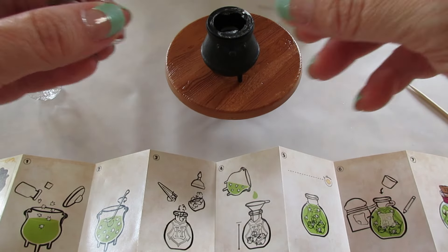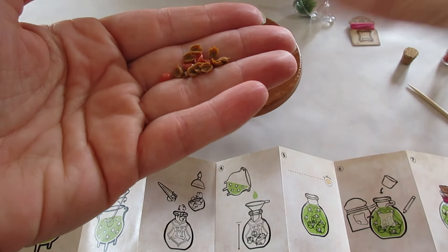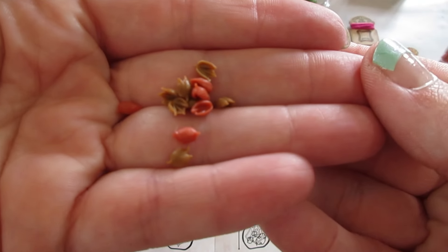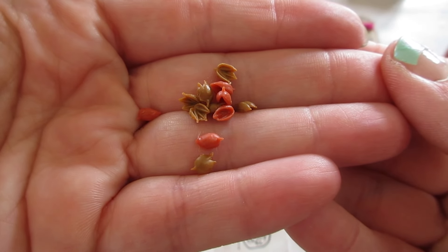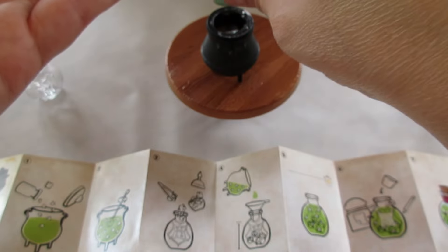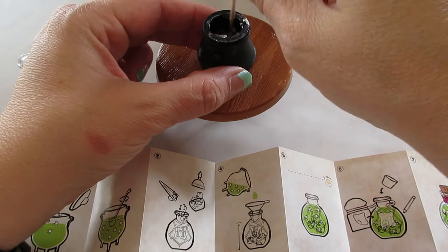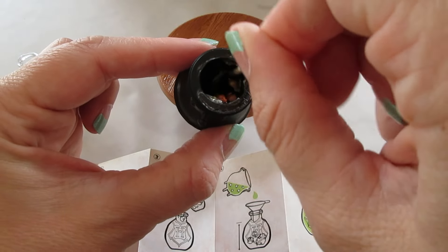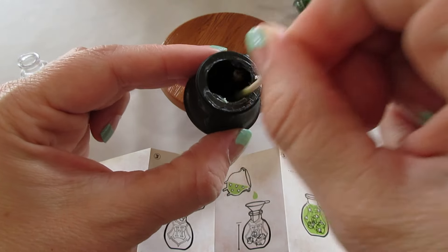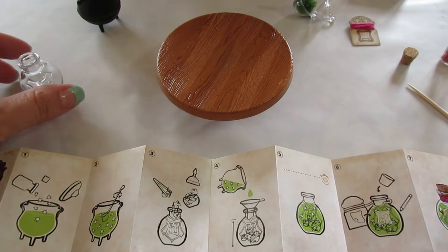So it says to dump in these little things. I'm probably not going to use all of them — I like keeping at least a few in that bottle for leftovers, but that's what they look like close up. So let's dump those in there, then we will mix it with a toothpick. A little stir — it's a nice green too. And then it says to put some of that yarn stuff in here.